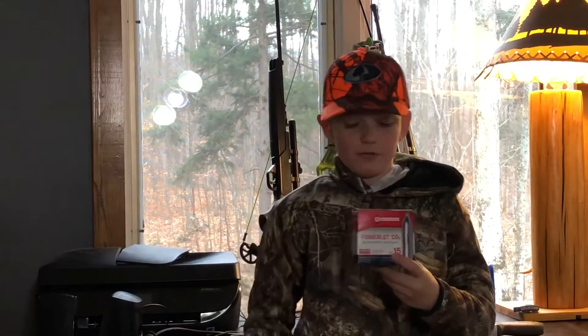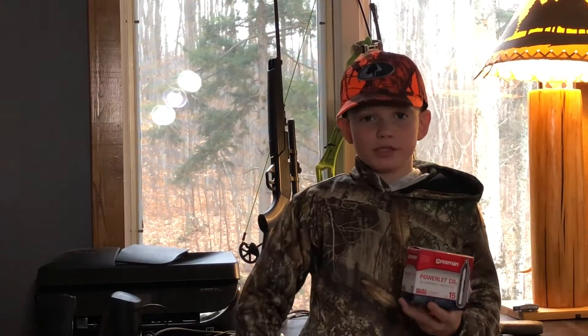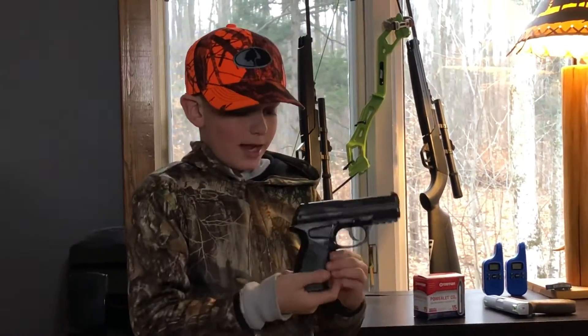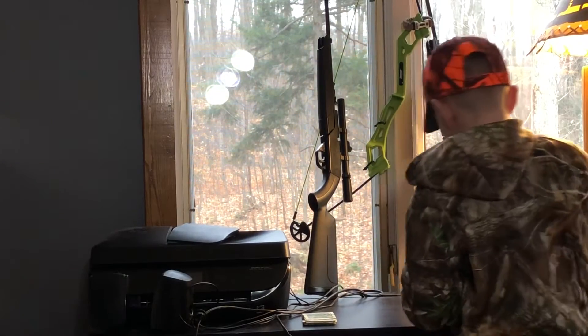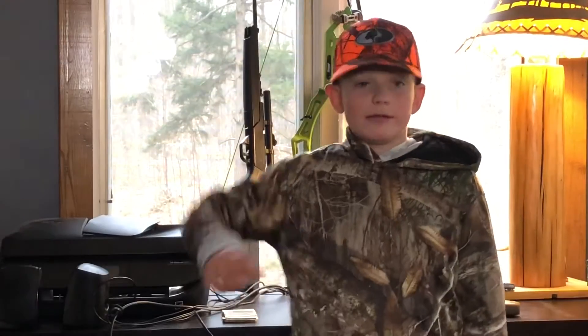Okay guys, so if you end up buying one of these pistols, you would have to buy these air tanks — it's a CO2 cartridge. You put them in your gun like this — you take the old one out, I have one in right now, and you put a new one in and it's ready to fire. You also have to put a mag in. Once it runs out of CO2, they look like that after use. After you put them in, you're ready to fire — click off the safety, it's semi-automatic, put bullets in your mag, and boom boom boom boom boom.